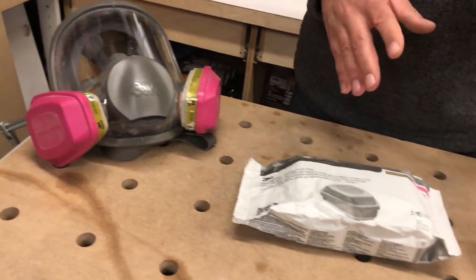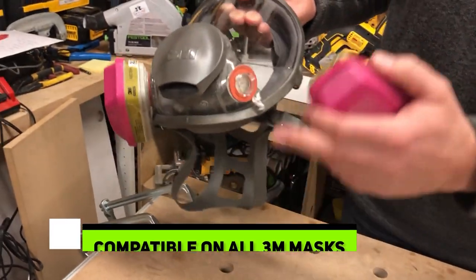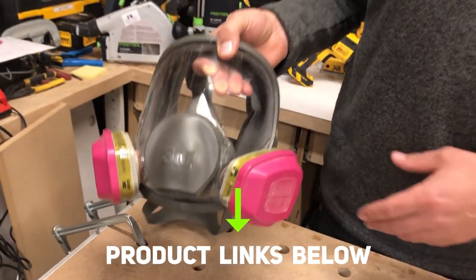Now they connect just like all the other ones, so it's just a little twist. You can see some dust in there from the last job I did. This is how they look, just very simple, very light. They just slide on here and twist in place.